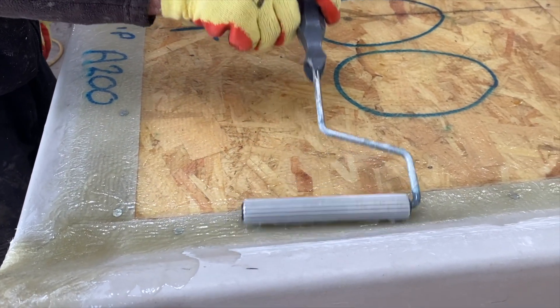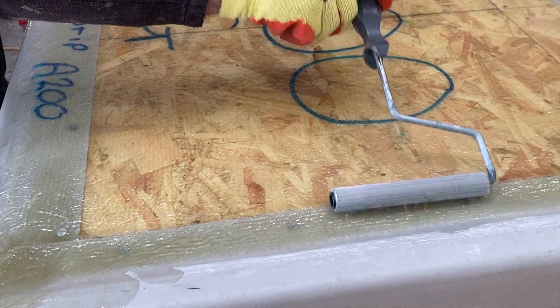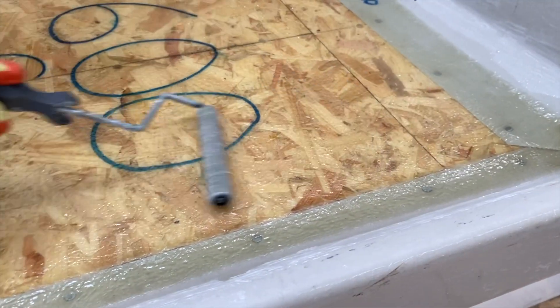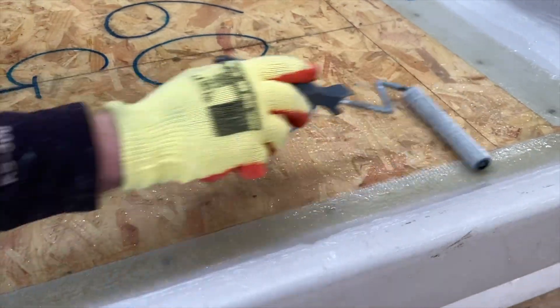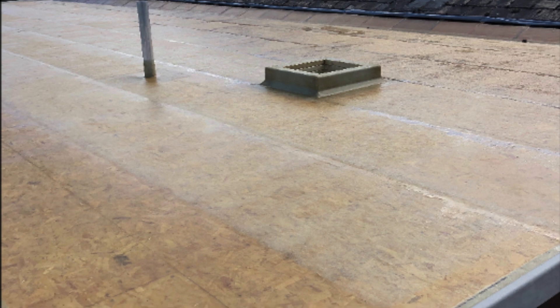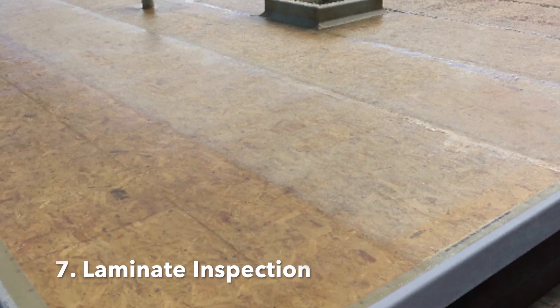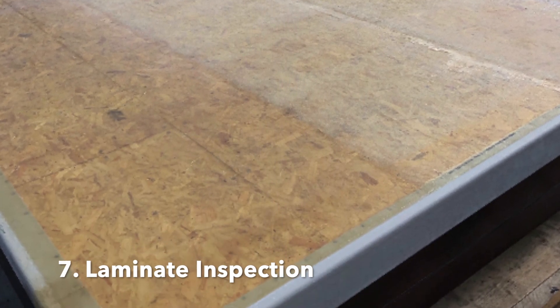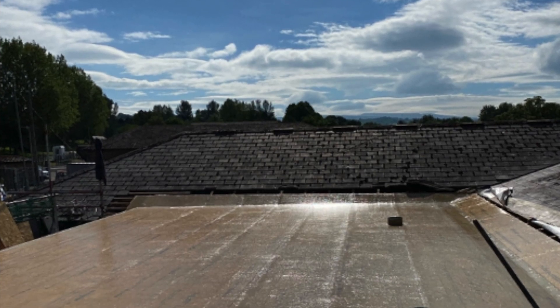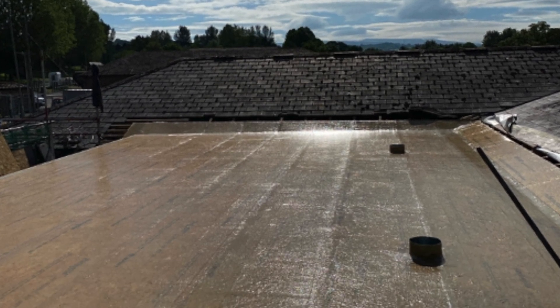Deviations such as air bubbles or poorly laminated areas will lead to a premature lifetime of the fiberglass roof. Once complete, the laminate should look mildly glossy and completely seamless. Allow it to cure for several hours or until it's mildly tacky.